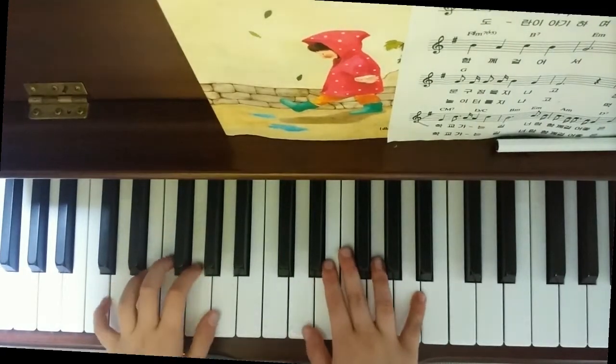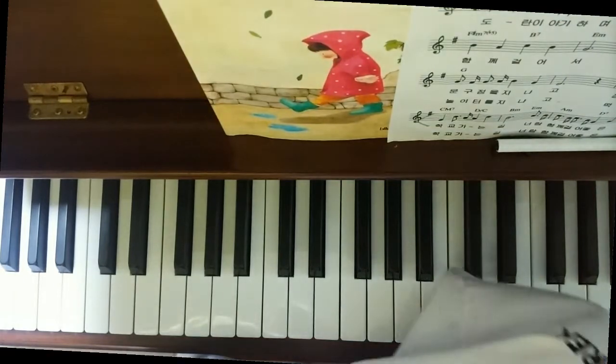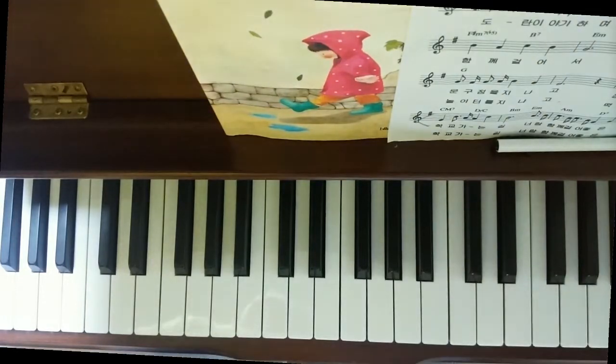Hello everybody. I'm going to teach you how to play Symphony 1, Stage 3, from Mahler.